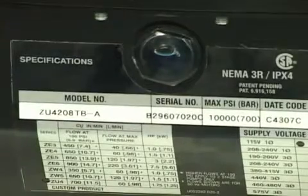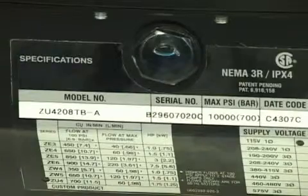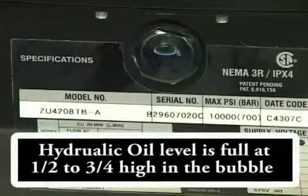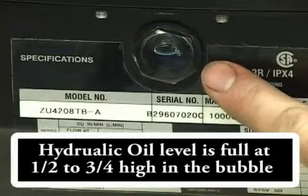Next, you want to make sure that the hydraulic oil level is high enough. This glass window on the front of your unit will show a bubble halfway to three-quarters up when the tank is full. Add oil only when all system components are fully retracted.